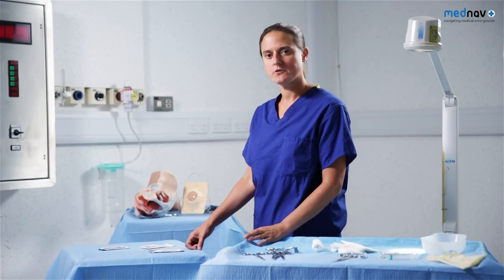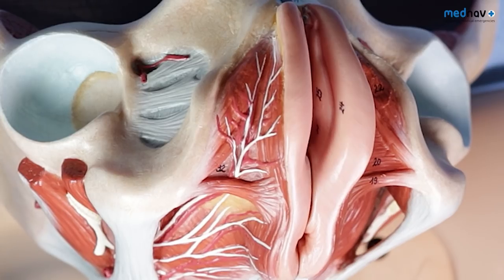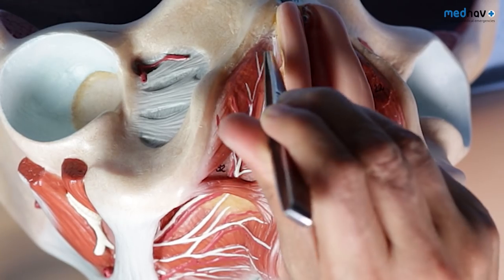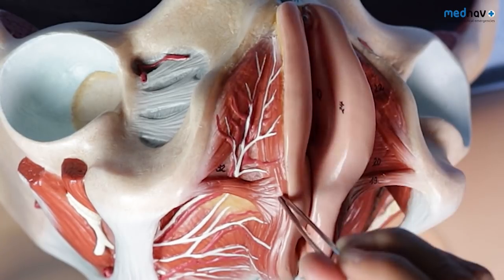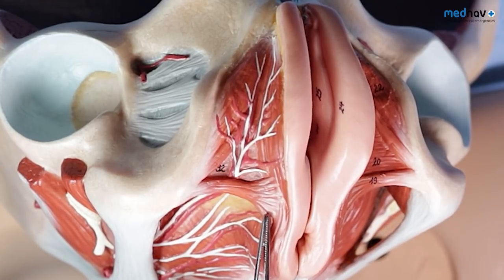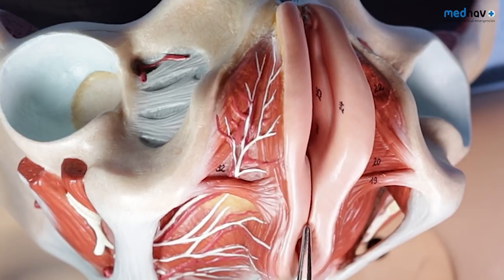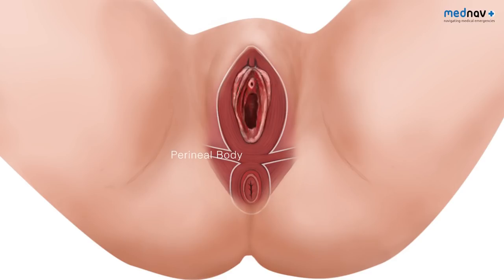We'll now go on and review the anatomy of the perineum. The muscles associated with perineal trauma are the bulbospongiosus, which can be thought of as a vaginal sphincter muscle, the transverse perineal muscles and the external anal sphincter. These three muscles come together to form a central tendon called the perineal body. The normal perineal body should measure 2.5 cm from the middle of the anal opening to the posterior fourchette.